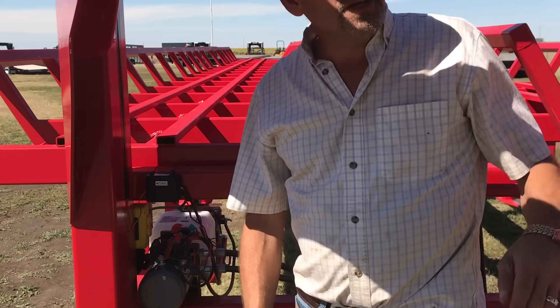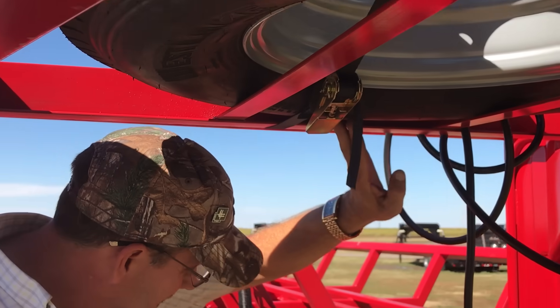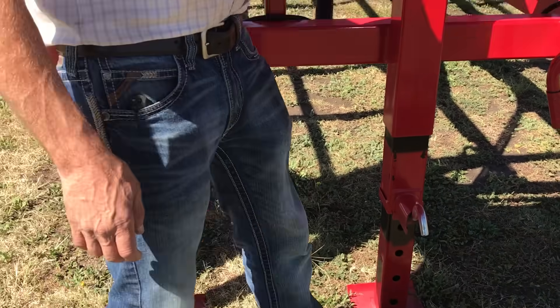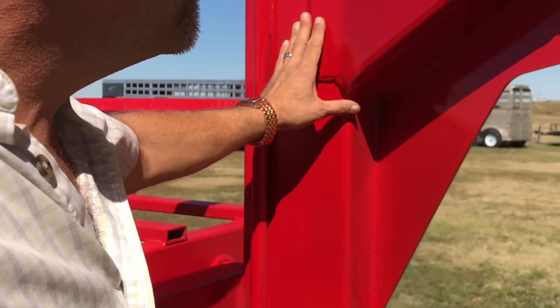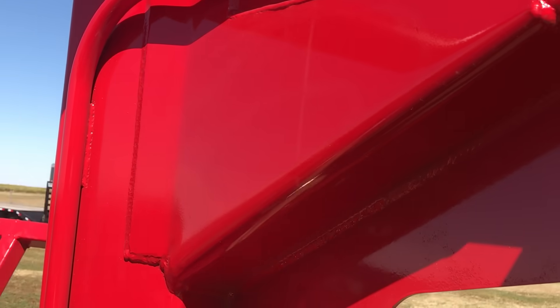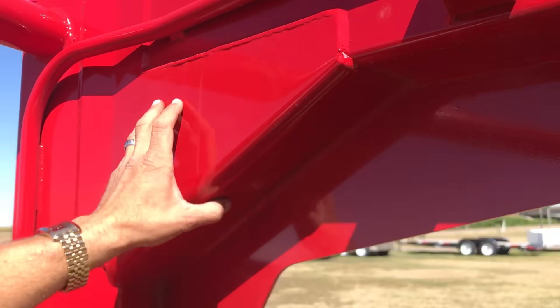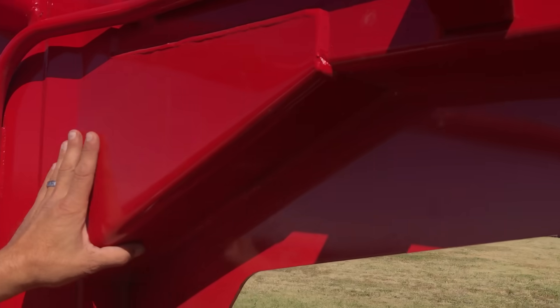The trailer does come with a spare tire and wheel — 14-ply — and dual jacks. We have figured out these gooseneck gussets; they've evolved. This is tied in here — very, very strong box tubing neck and gusset system. We're pretty proud of that and don't have any trouble with it at all.